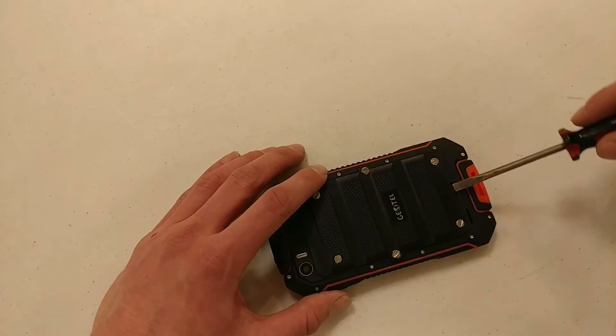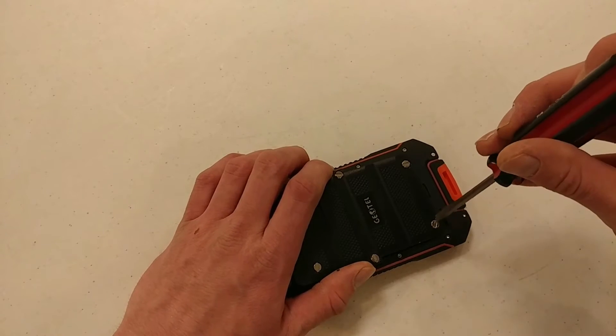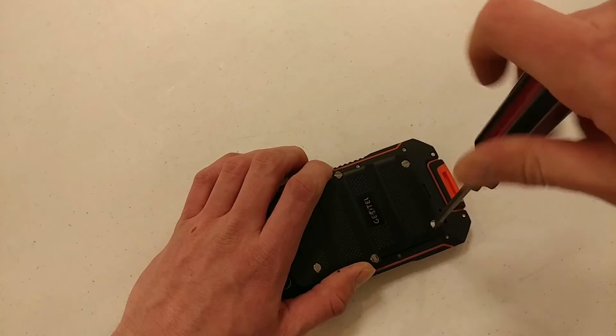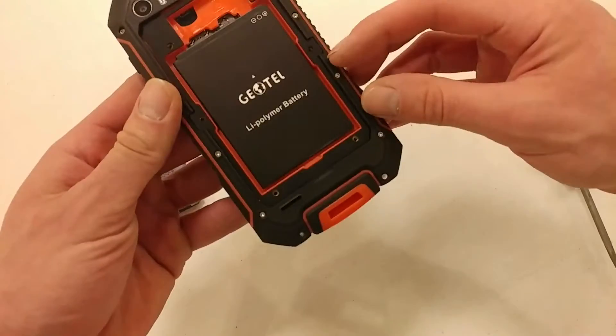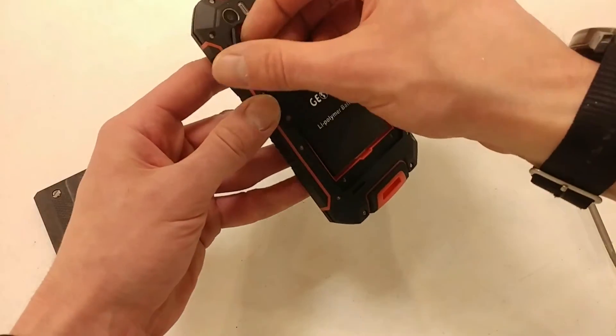Normally when I do these reviews I put up camera samples, but for this phone the camera is basically unusable. I'll go into that in the review, but it's just a software issue and hopefully they take care of it. But besides that, enjoy looking at the phone and enjoy the review.